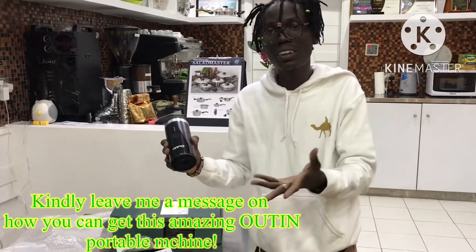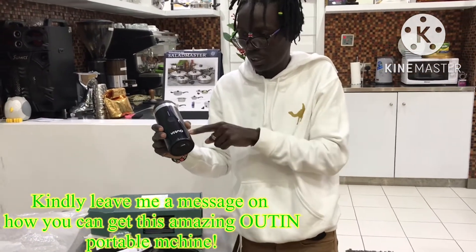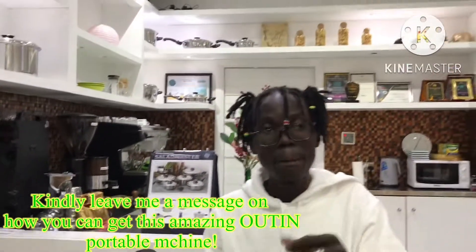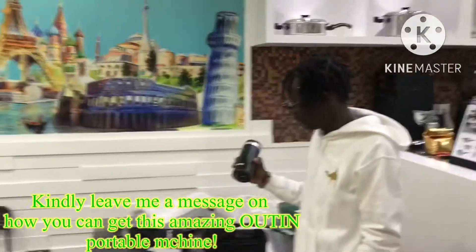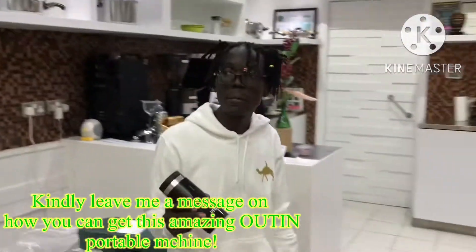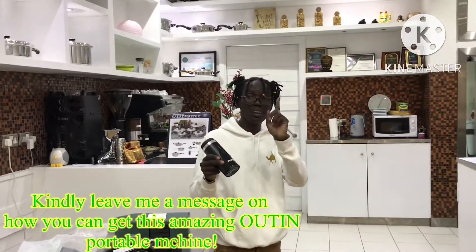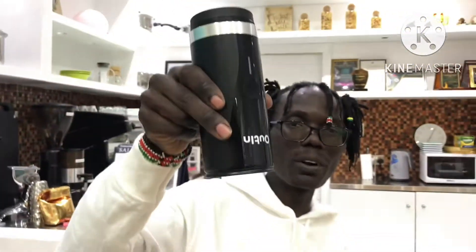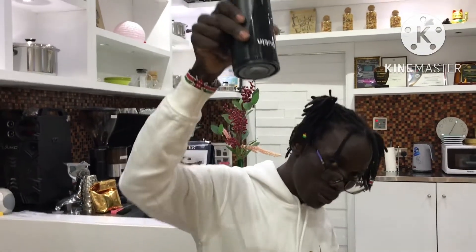So today was just unboxing. I was so excited — I had anxiety about what it was. But in my next video, I'll show you a very good demo on how we're going to make a perfect espresso or a flat white. With those few remarks, I think we'll close from this point. Kindly don't forget to subscribe, like, and share, and hit the notification bell as I showcase how to use our portable espresso machine OTIM.